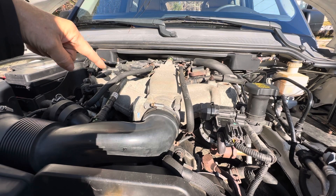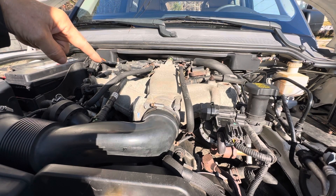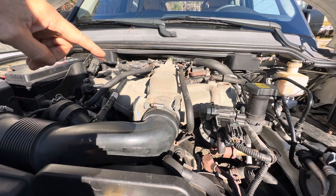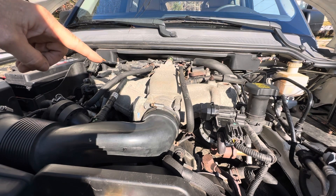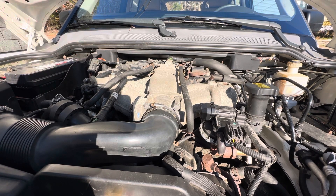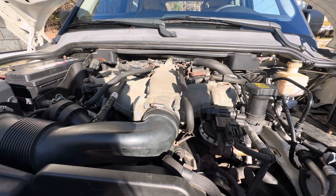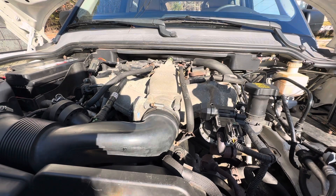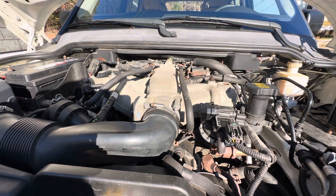According to manuals and videos, there's a discrepancy which arises due to another video on a major channel that describes cylinder one as being right here. At the end of that video, this was bank one. So we need to change some coil packs and we don't want to change the wrong ones. Plain and simple.